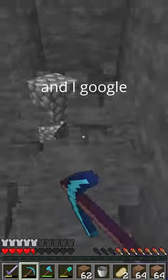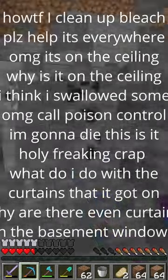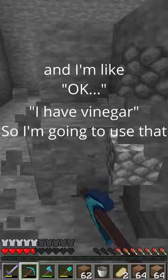I come upstairs and I Google how do I clean up a bleach spill? I keep looking and I'm like, I have vinegar, so I'm gonna use that. Spoiler alert, don't do that.